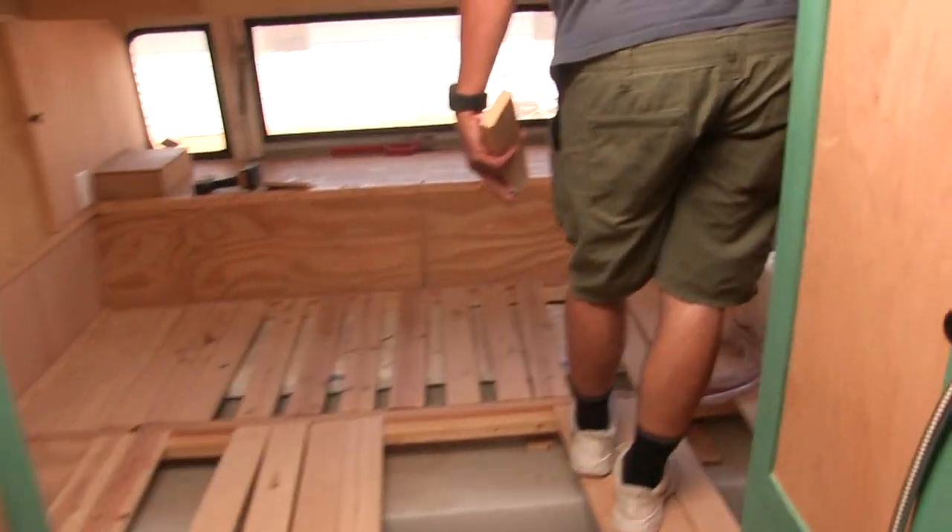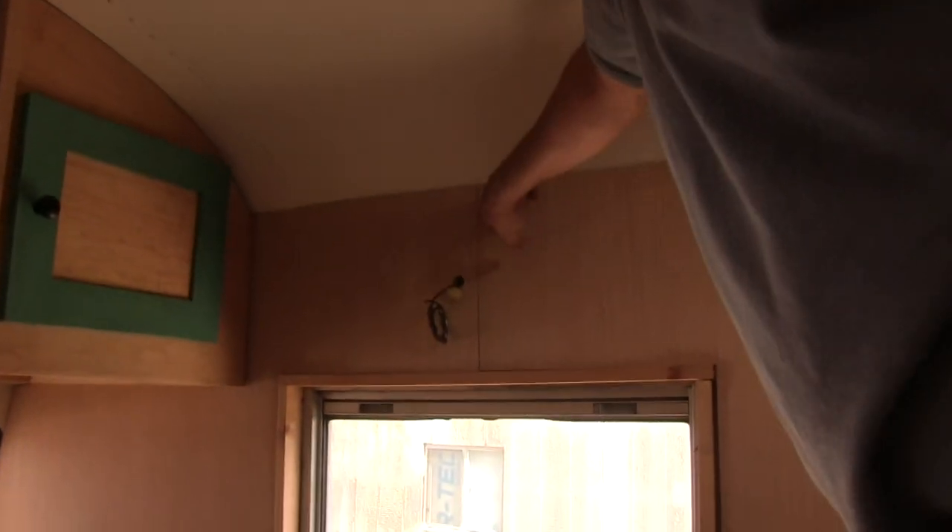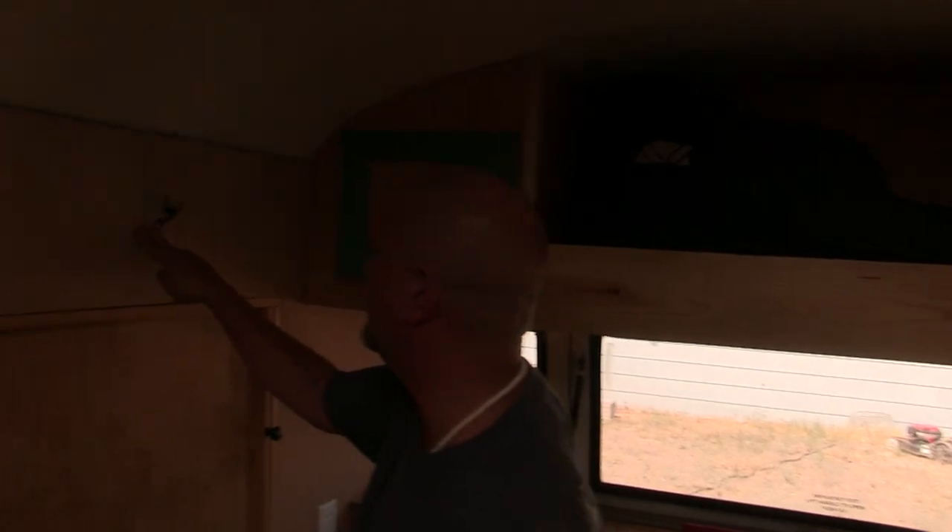This one here is the model of what I would like it to be. See, it's all solid. I don't know what I did over here, over there, to make that one not as good.